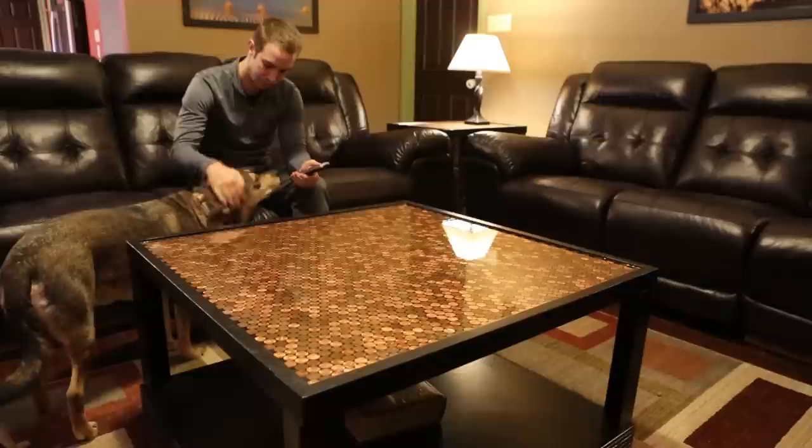In this video, I'll show you how I built a penny top coffee table that both looks great and impresses visitors. This process can be done with bottle caps, metals, corks, magazines, or anything of your choosing.